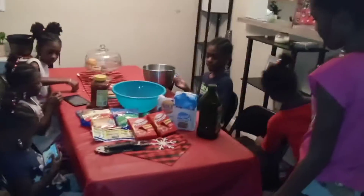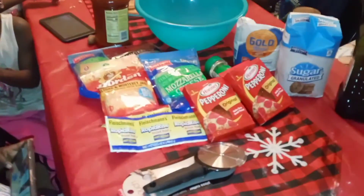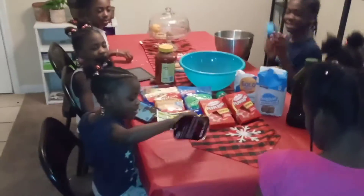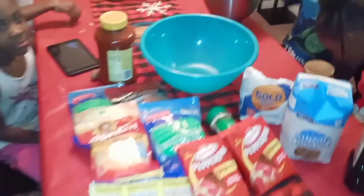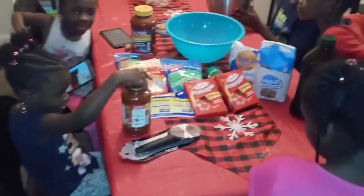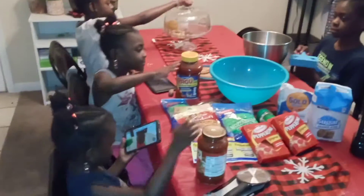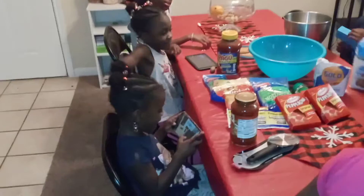We are about to make a homemade pizza. I didn't know if you're supposed to use this or some type of special pizza sauce, but we're gonna make us some pizzas and it's gonna be the bomb. Y'all ready to make this pizza?